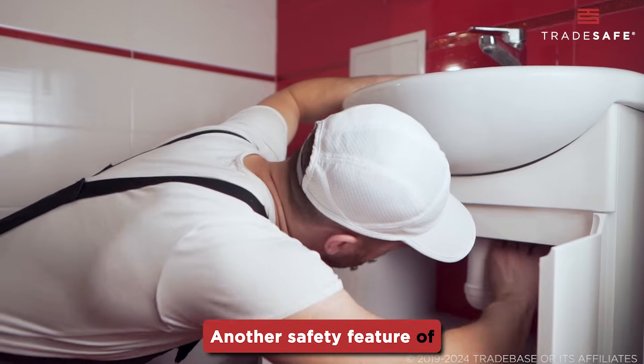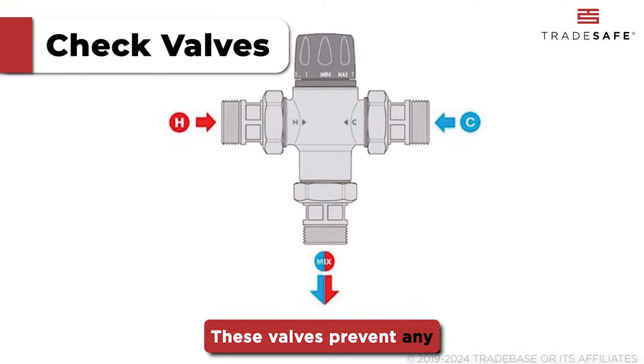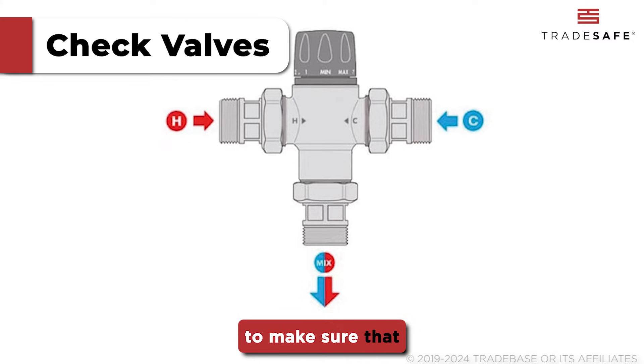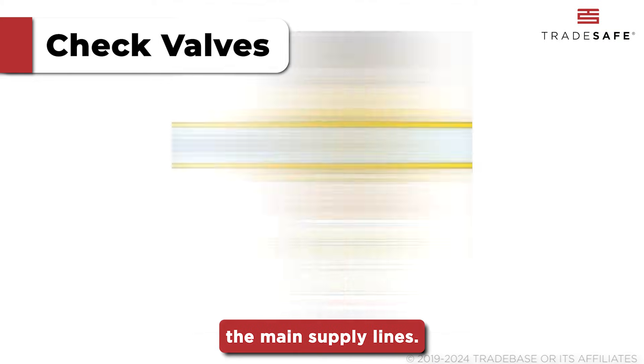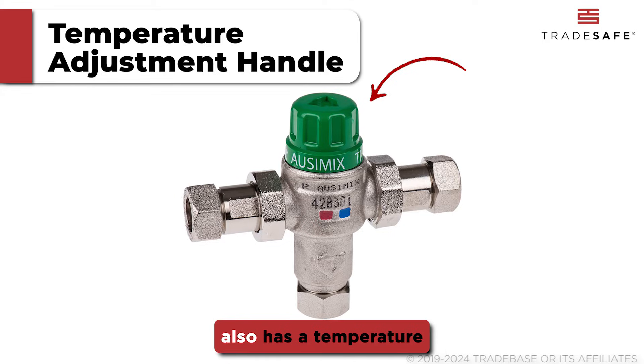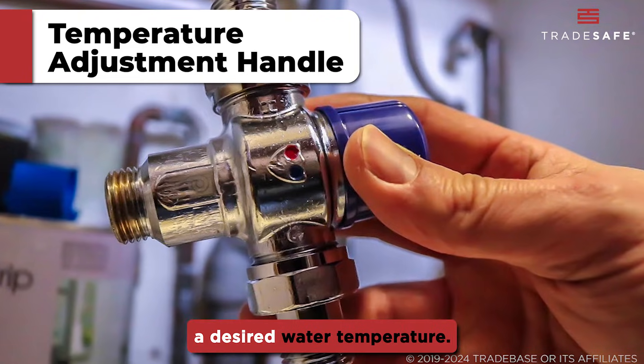Another safety feature of TMVs are the check valves. These valves prevent any reverse water flow to make sure that the mixed water does not contaminate the main supply lines. Lastly, these mixing valves also have a temperature adjustment handle to allow users to set a desired water temperature.